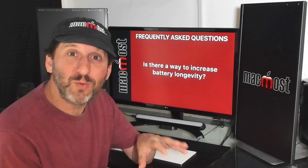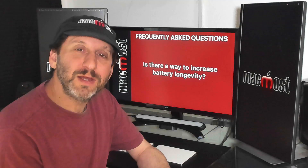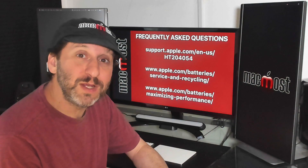Apple has advice if you're going to store your MacBook long term — anywhere more than a few weeks. Make sure it's charged around 50% and have it powered off. Keep it in a cool place, less than 90°F (32°C), and every six months or so turn it on, charge it back up to about 50%, and turn it off again. Apple has plenty of advice and tips for getting the most out of your MacBook battery, and you can go to the URLs shown here to read more about it.